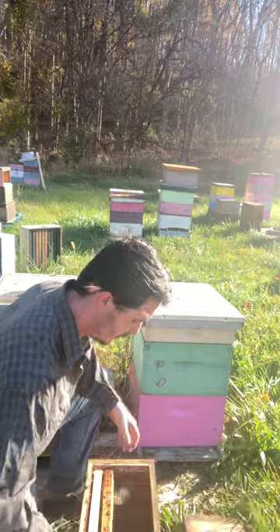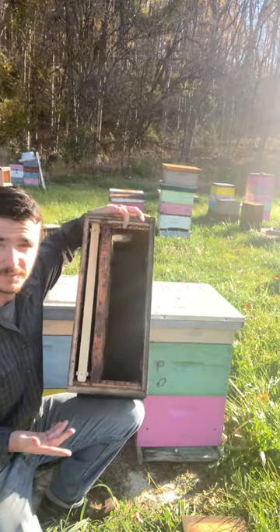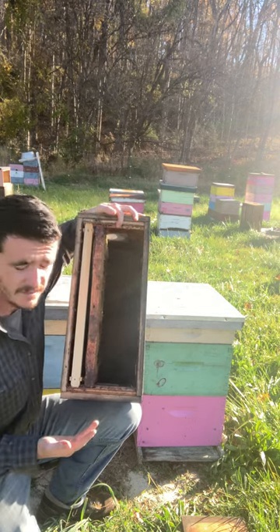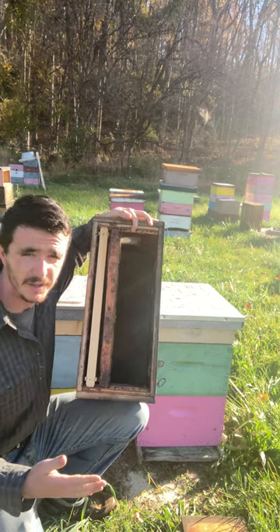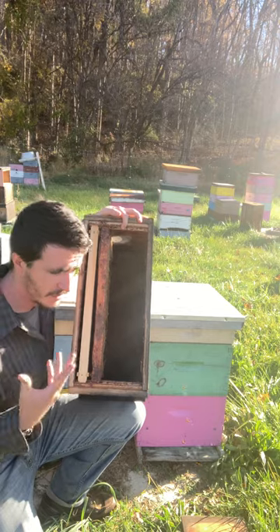What we'll have in the spring is what's called a five-frame nuke box, or a five-frame nuke. This will have an egg-laying queen, bees of all ages and brood of all ages, with at least one frame being food — honey and pollen.